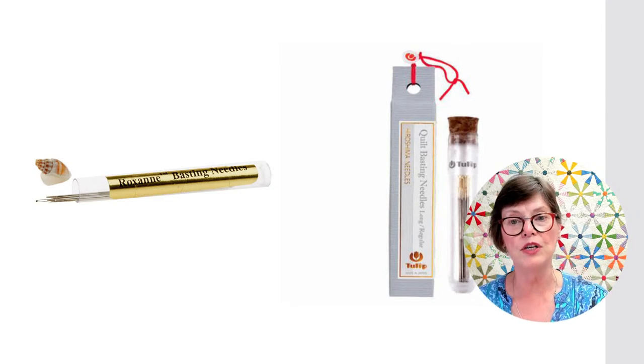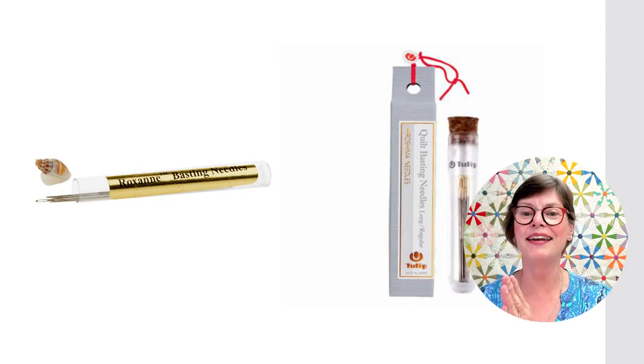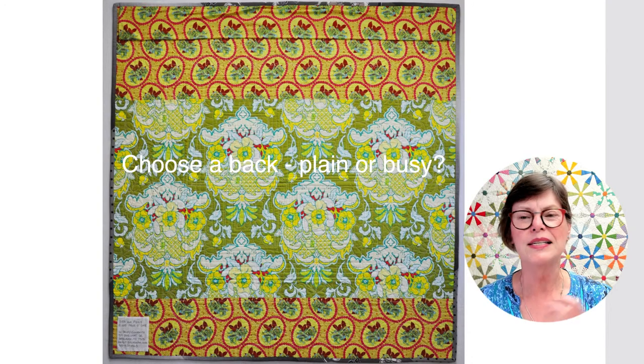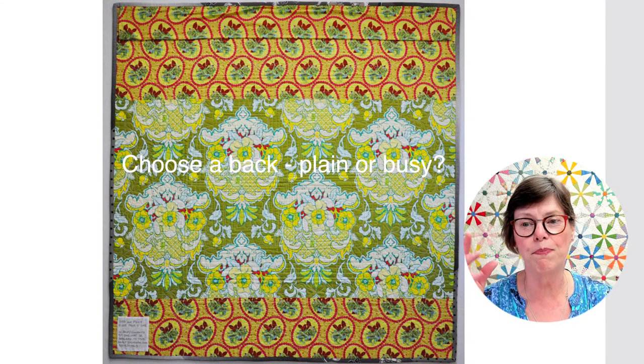I like either of these two quilt basting needles — one is Roxanne's and the other is by Tulip. Some people use a long darner, and some people use doll-making needles, but really I just use those basting needles.